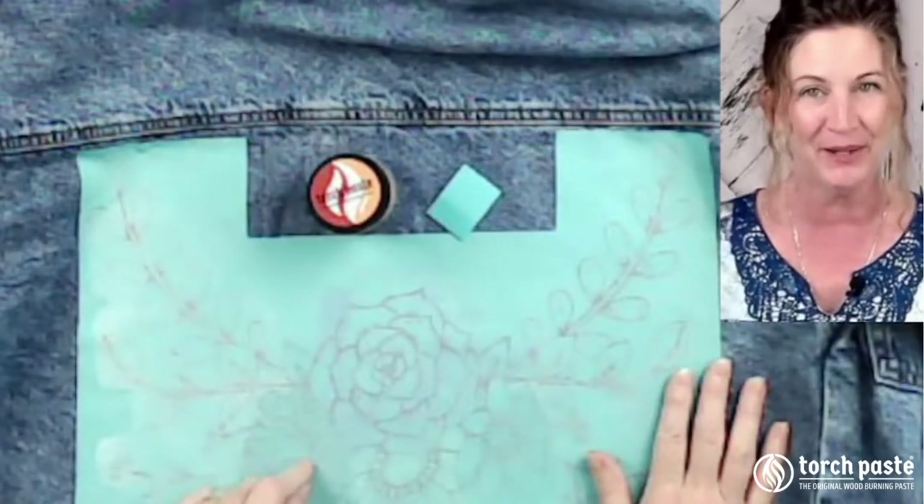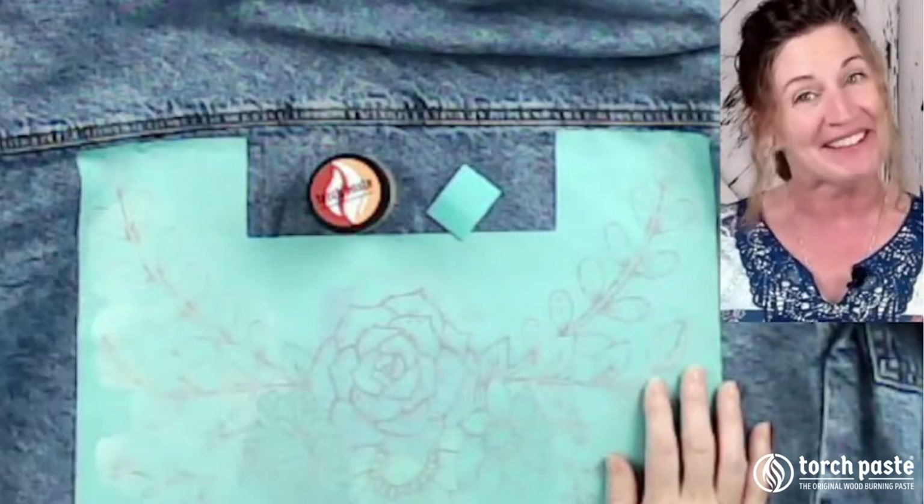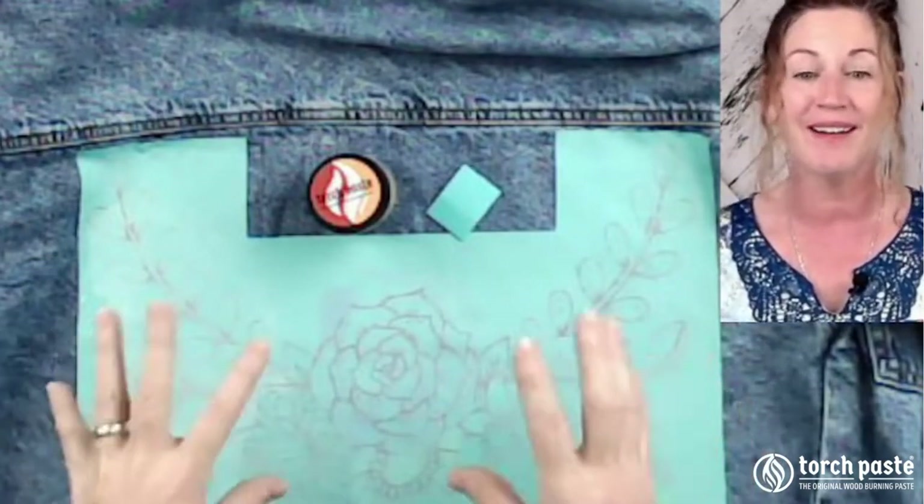Torch paste on denim - and the answer is yes, you sure can. Come on in and join me while we work on a jean jacket.